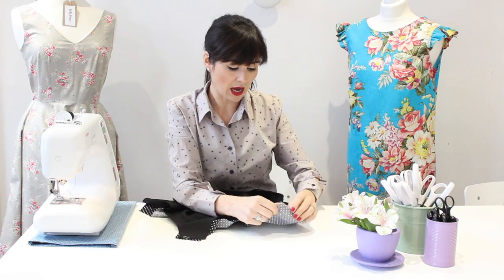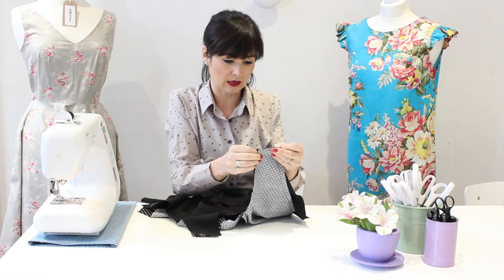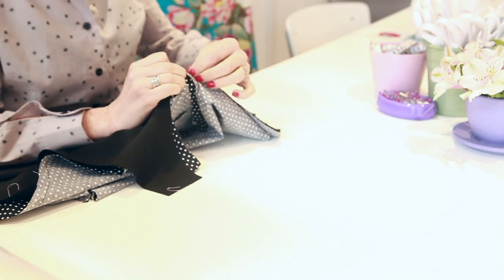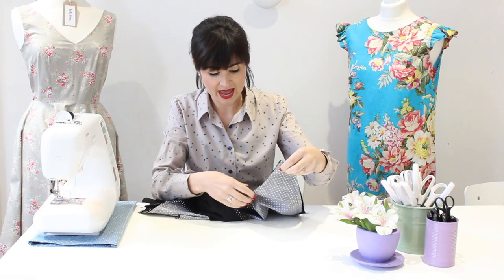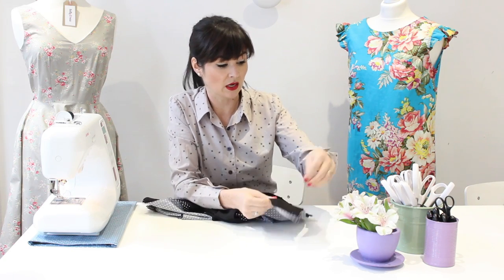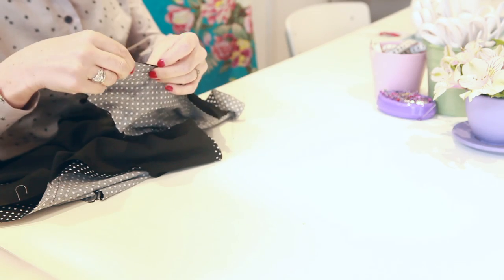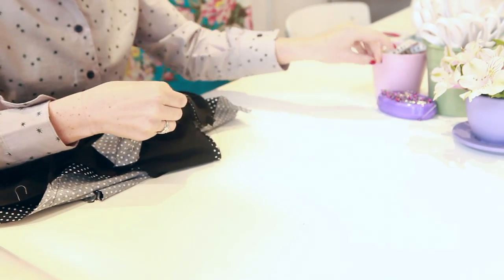We're going to line up our lining right sides together with our outer Betty fabric and line up the armholes first, matching up the side seams. All of my seam allowances are pressed open. The great thing about doing this is you don't need to do any overlocking or zigzagging on your seam allowances because they're all going to be tucked in — only the skirt seam allowances will need to be finished. Line up your notches so wherever there were notches in your bodice on the outer fabric, you should have the same notches in your lining.